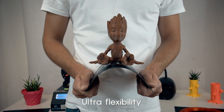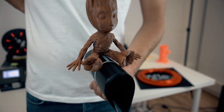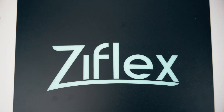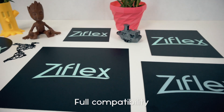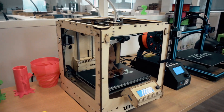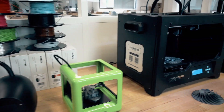Z-Flex is really, really flexible. Big or small parts aren't a problem at all. We can produce the Z-Flex in any size or shape, so be sure it will perfectly fit any of your 3D printers.